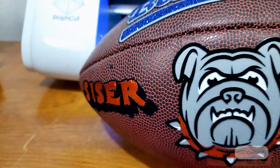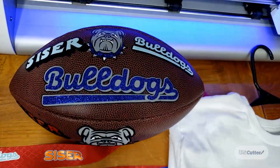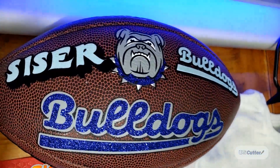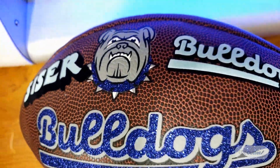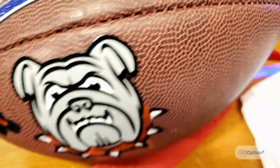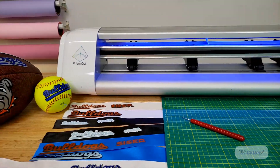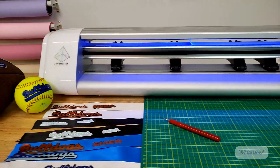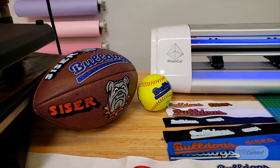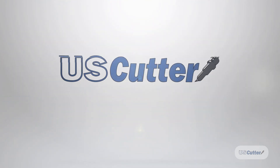I've made lots of stuff here with Caesar heat transfer vinyl and even put it on a football. Be sure to check out some of the other videos we have at the USCutter.com YouTube page, especially the ones popping up in the top right-hand corner — they're all relevant to what you've seen here today and very important if you're just getting into vinyl cutting. Next episode we're going to talk about blades. For sales questions contact our sales team at sales@uscutter.com, and every item we sell comes with lifetime customer support at support@uscutter.com.